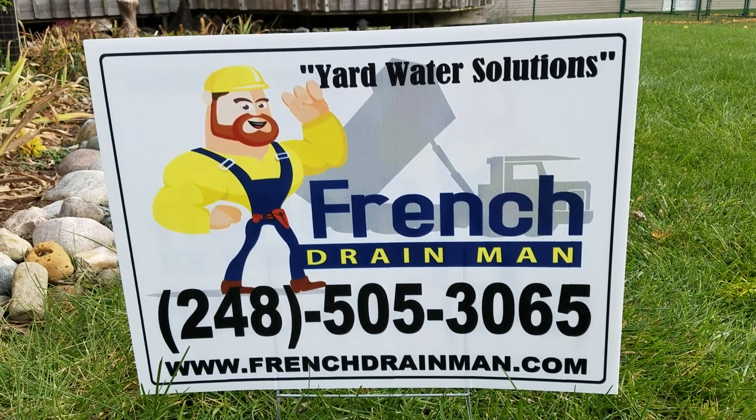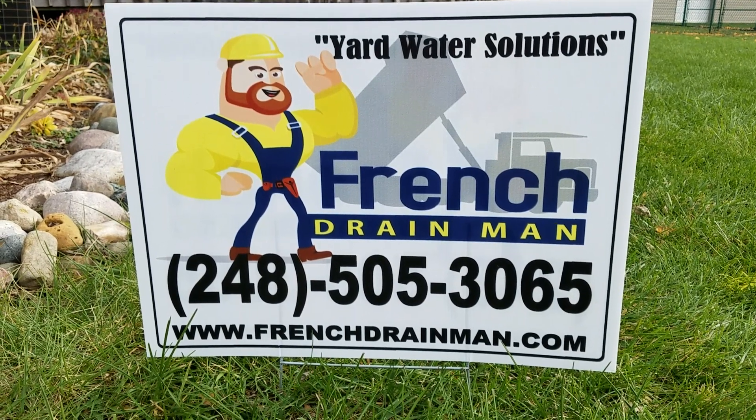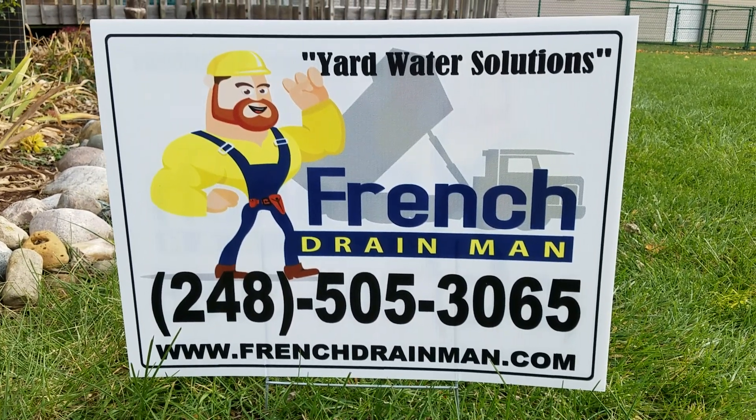For an underground drainage system in southeastern Michigan, done the right way, give us a call.